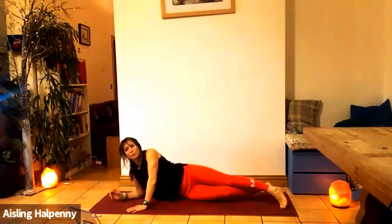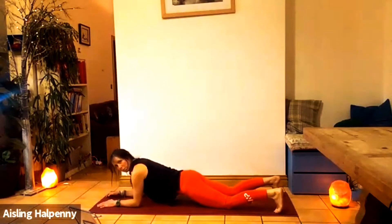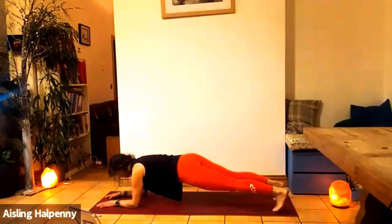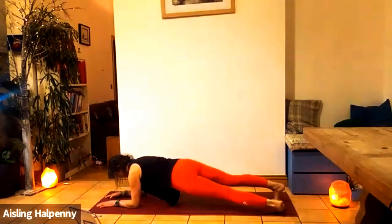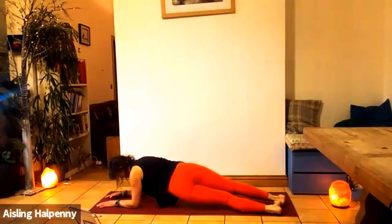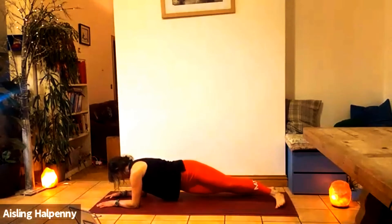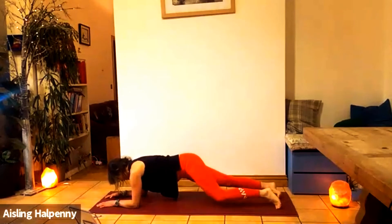Before we go to the other side, let's do a few hip dips in plank. Come onto your forearms — knees can be down or knees lifted. Inhale, and as you exhale, hips rotate to one side. Inhale center, exhale rotate the other side. Five each side: one, two, three, four, five. Great job.